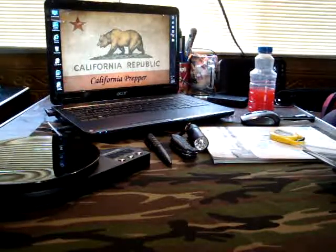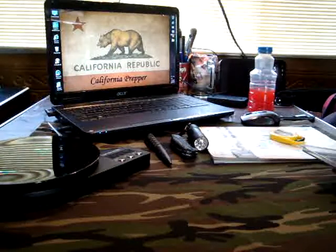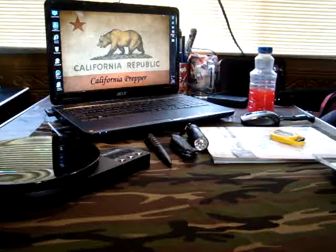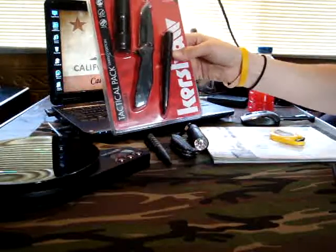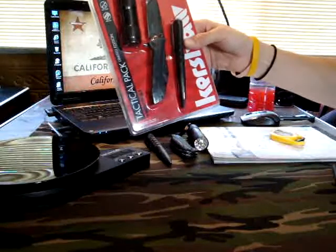Hey there YouTube, California Prepper here. I just got home and checked the mail and had a couple packages. I got this Kershaw Tactical Pack. I had seen these a couple times and people had done some reviews on them, but I was never lucky enough to find them in my area.